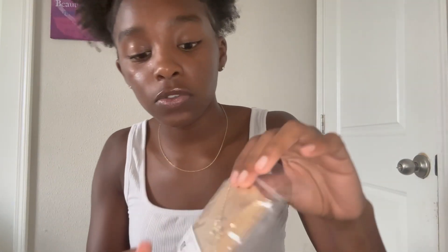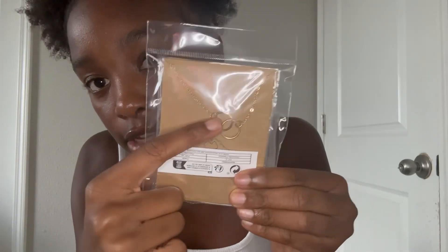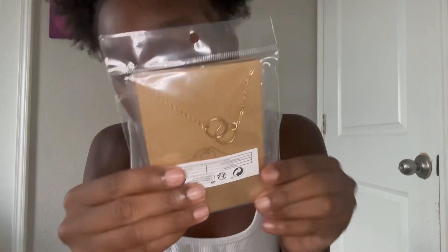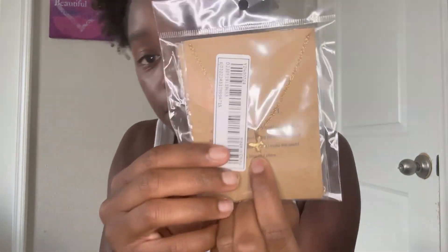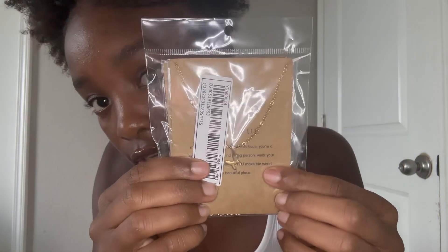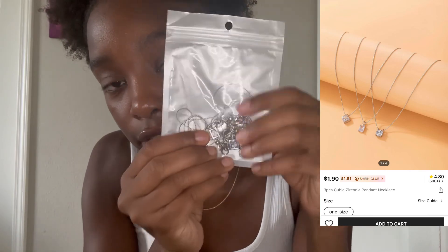I'm gonna show you guys necklaces. This one says 'friendship' and has two little circles connected together. This other one has a butterfly and it means 'beautiful' — it has a cute little saying on the back. I got multiple of these silver necklaces. Now I'm going to show you guys hair accessories.